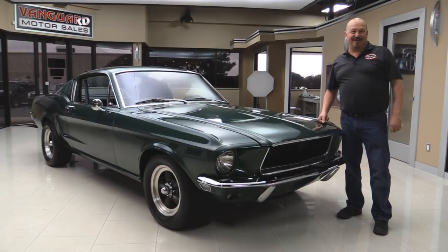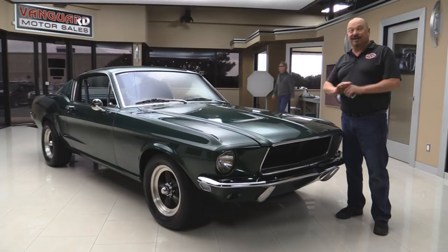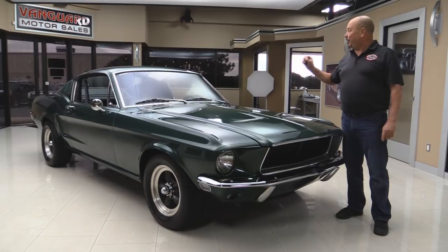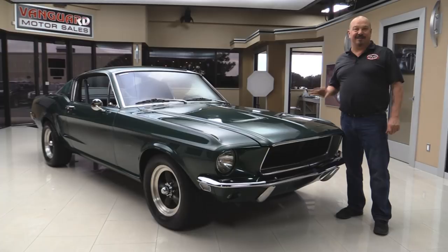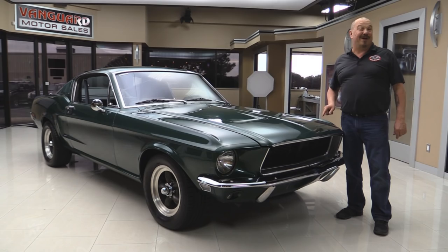Welcome back to Vanguard Motor Sales. Take a look at this baby. If you're thinking it looks just like Steve McQueen's Mustang, that's right — the previous owner went to all kinds of work to make this car exactly like the movie car. It's a black plate California car with a 390, a five-speed, and black interior. We're going to put it up on the lift, get under the hood, get in the interior, and show you everything you need to see to make a really good decision on your Steve McQueen Mustang investment.